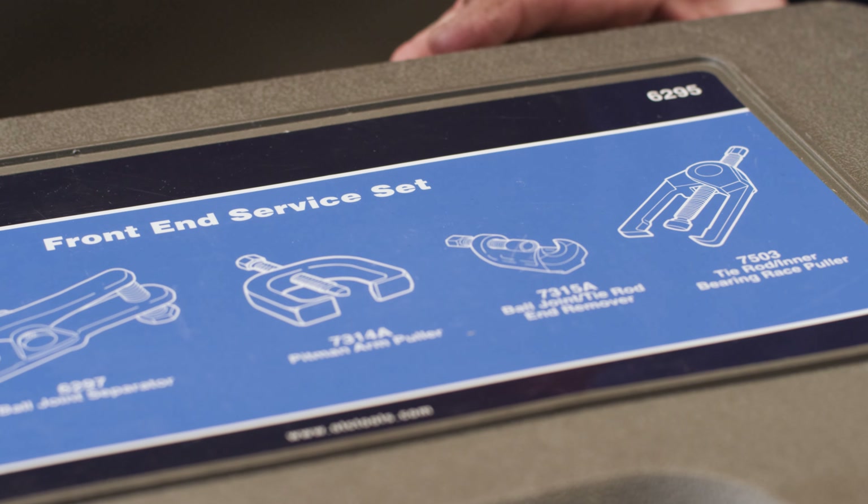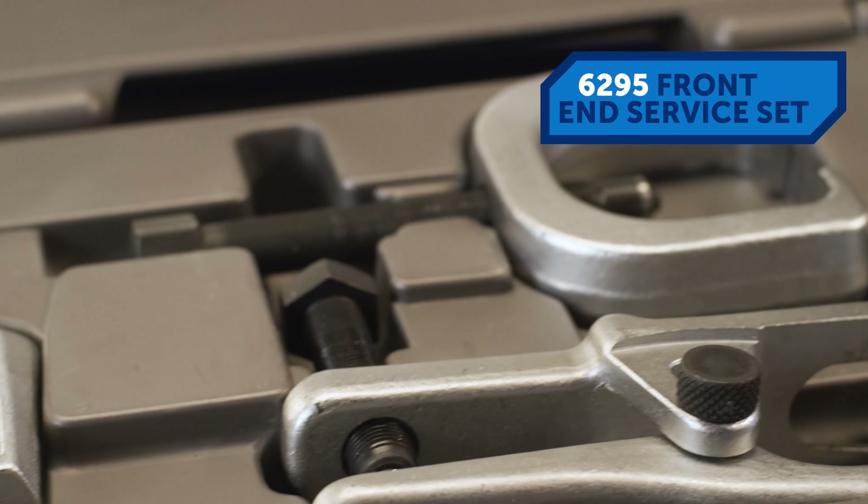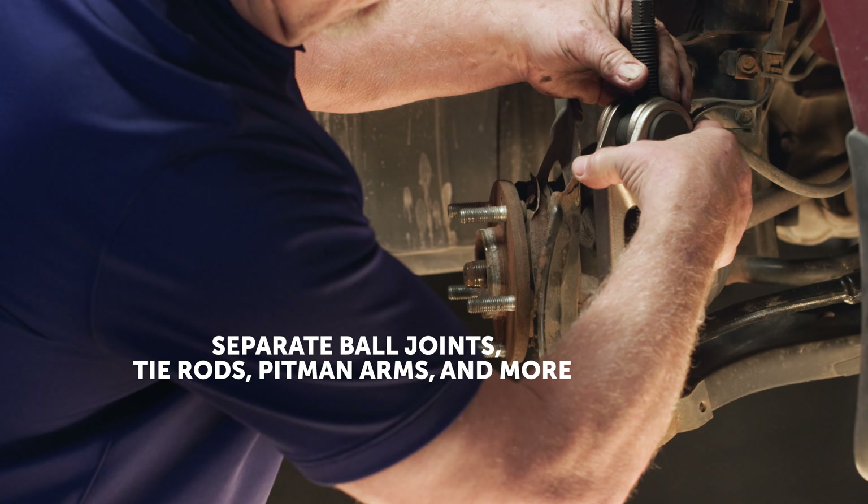Suspension repair is more fun with the right tools. The 6295 front end service set includes the tools you'll need most to pull and separate ball joints, tie rods, pitman arms, and more.